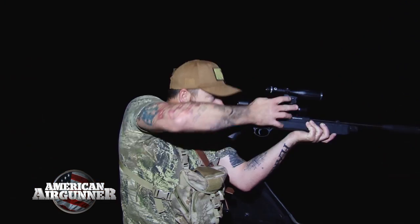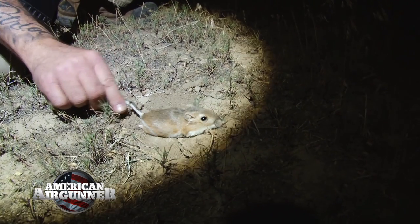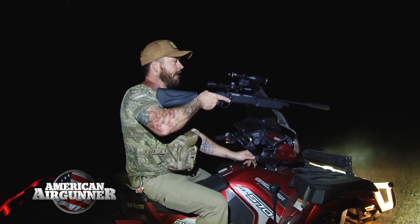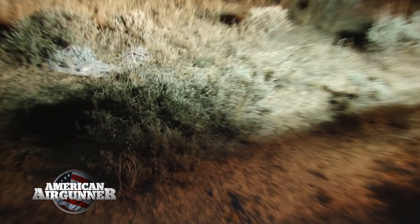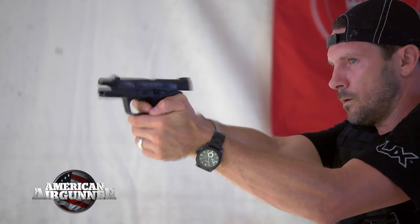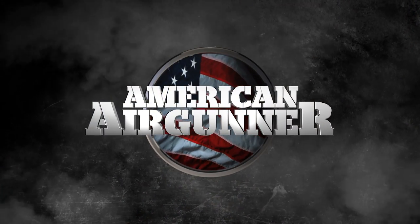This week on American Air Gunner, Steve Kreiner will be out west looking for the kangaroo rat, a small rodent native to western North America that is causing farms and ranchers all kinds of headaches. And in case you're wondering, yes, it is a rat that hops like a kangaroo. I'll be reviewing the Smith & Wesson M&P40 air pistol from Umarex, and at the roundtable we'll be talking about some of the more common air gun questions and give a little advice for those new to the air gun world. All that and more coming up right now on American Air Gunner.